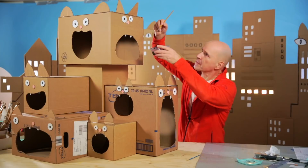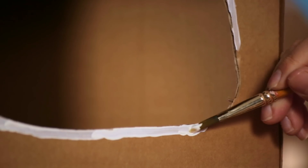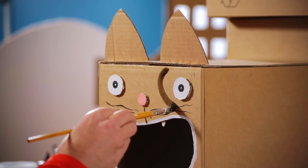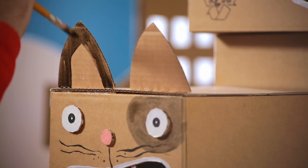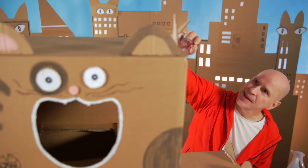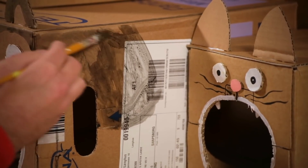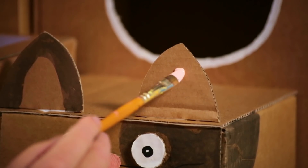It's painting time! And we're gonna start with the cats' mouths. A nice little spot on the ear and a bit of pink inside the ears.